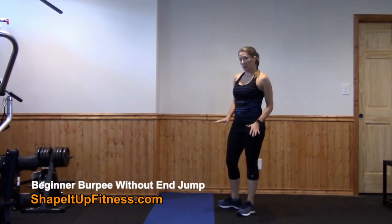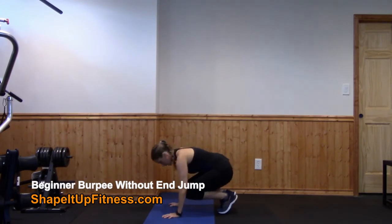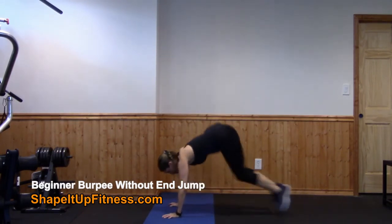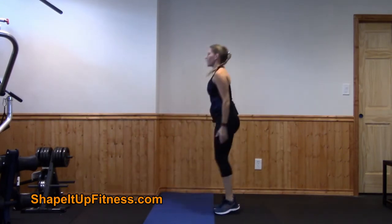Now we're going to get into a traditional burpee. You're going to squat down, you're going to jump back, jump in, and stand up. So: down, jump back, jump in, and up.